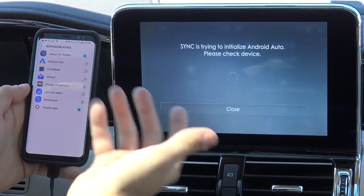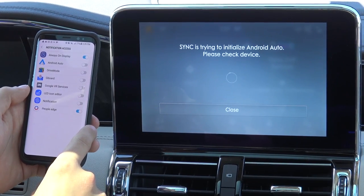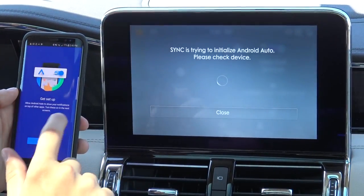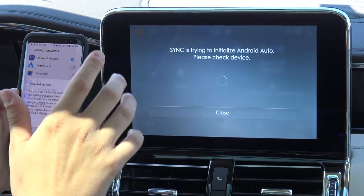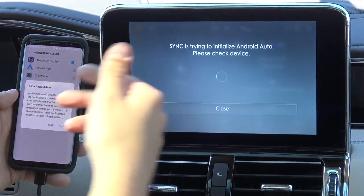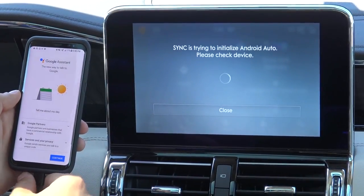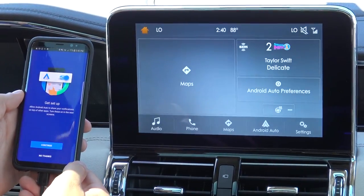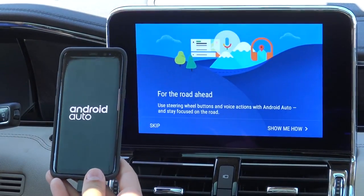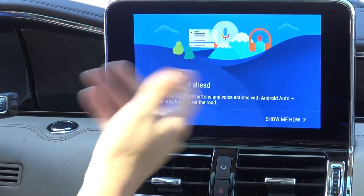The last thing it asks you on your phone is what kind of notifications you want it to provide. You also need to go to Android Auto and allow notifications from Android Auto — that'll give it access to your car. Once you've done all of that, your phone will go into Android Auto mode, and you can just put it down and control everything from your screen.